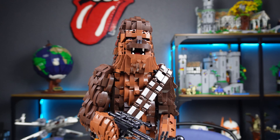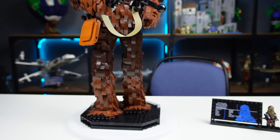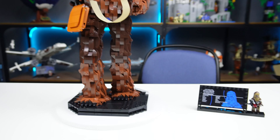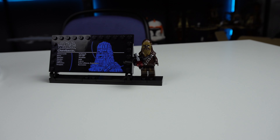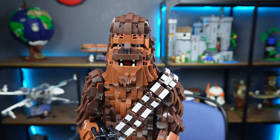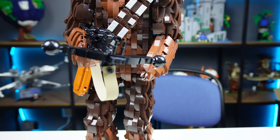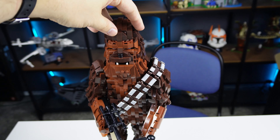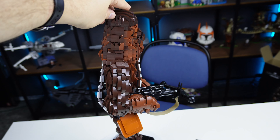Here we see the final completed Chewbacca set in all of its hairy Wookiee glory. You can see just how large it is compared to a normal minifigure down here — it almost looks insignificant. He is absolutely massive, and he definitely gives the vibes of a Sasquatch or Bigfoot, which makes sense because that's kind of what he's based off of.